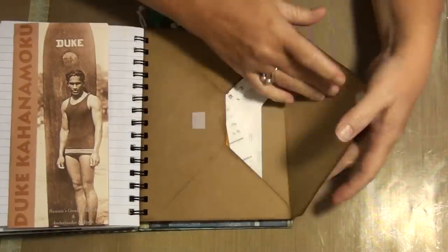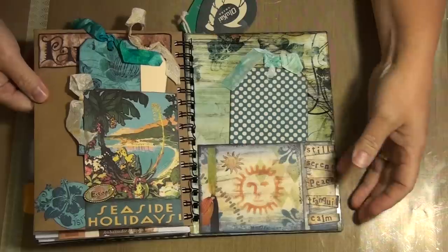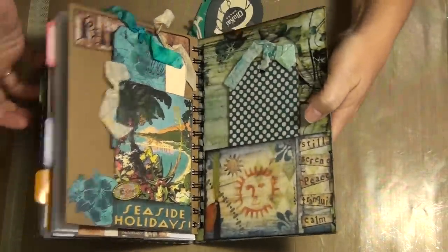In here is loaded with my receipts that I kept, and that's it. I haven't written on the tags or anything, but I just wanted to give you a quick update — that's my travel journal. So yes, I do write in mine.